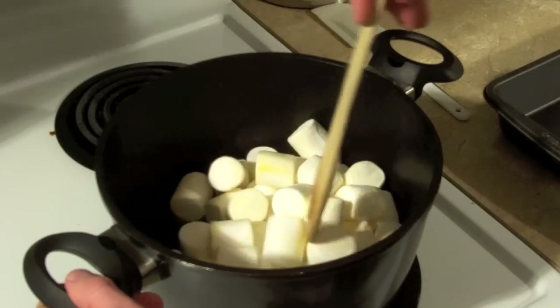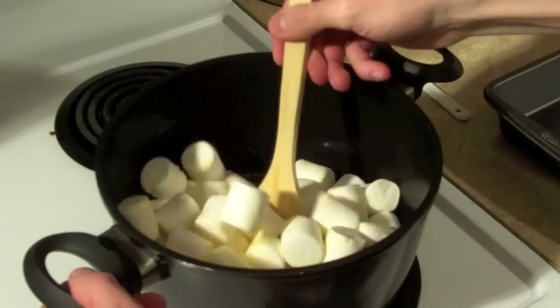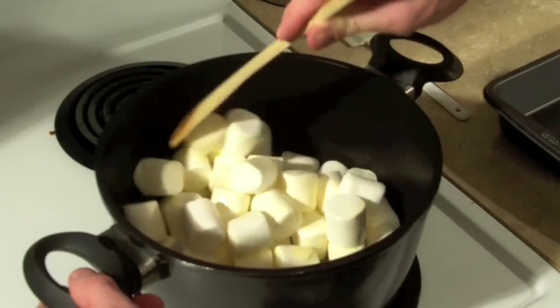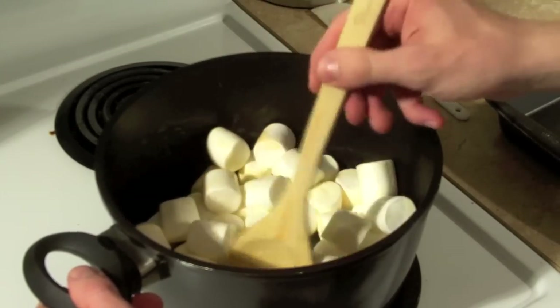If you don't like fatty food and you don't like sugary food, don't eat Rice Krispies. You can still make them — just don't eat them.